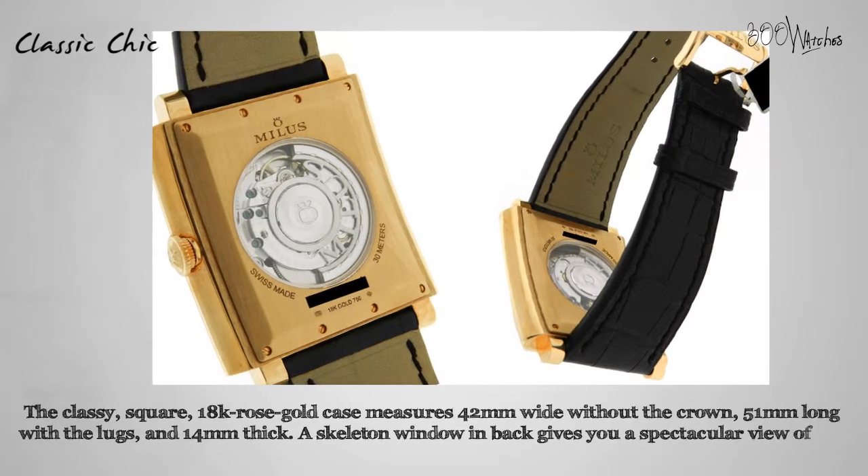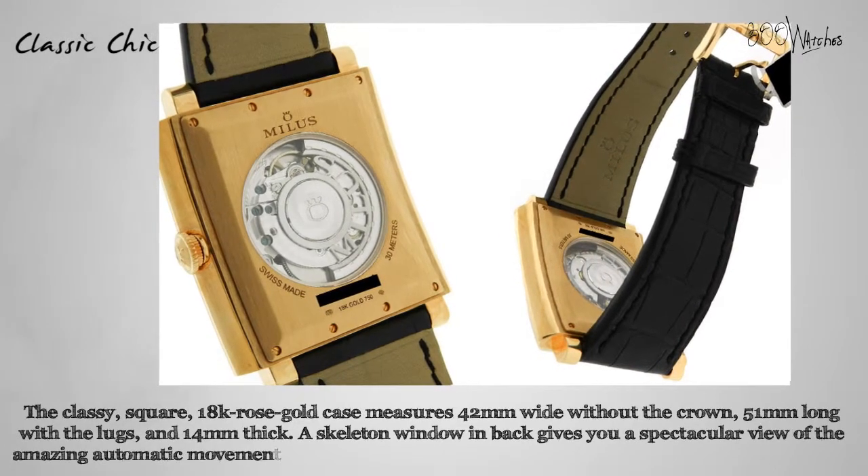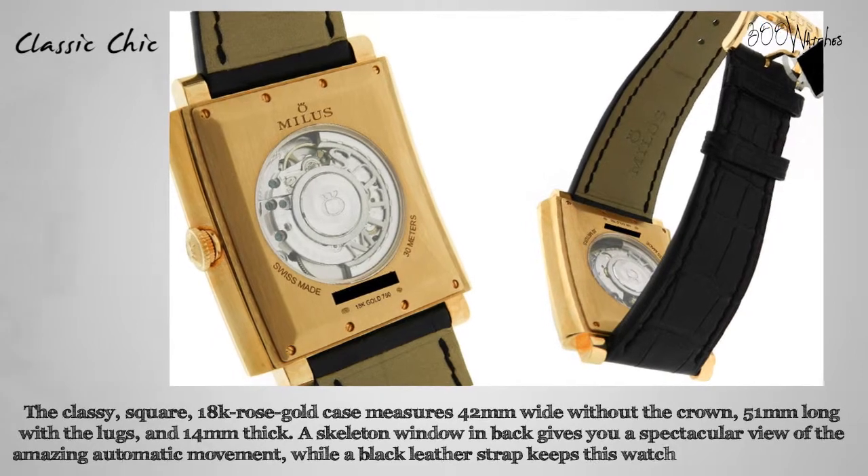A skeleton window and back gives you a spectacular view of the amazing automatic movement, while a black leather strap keeps this watch firm on your wrist.